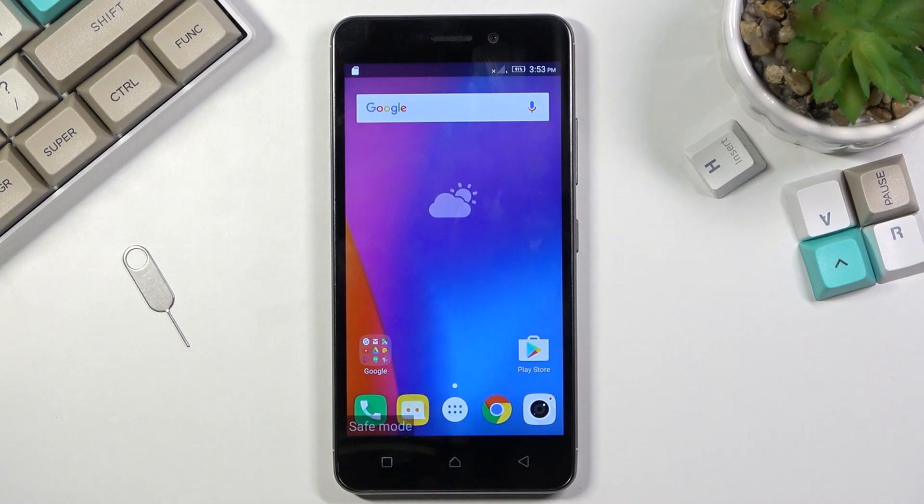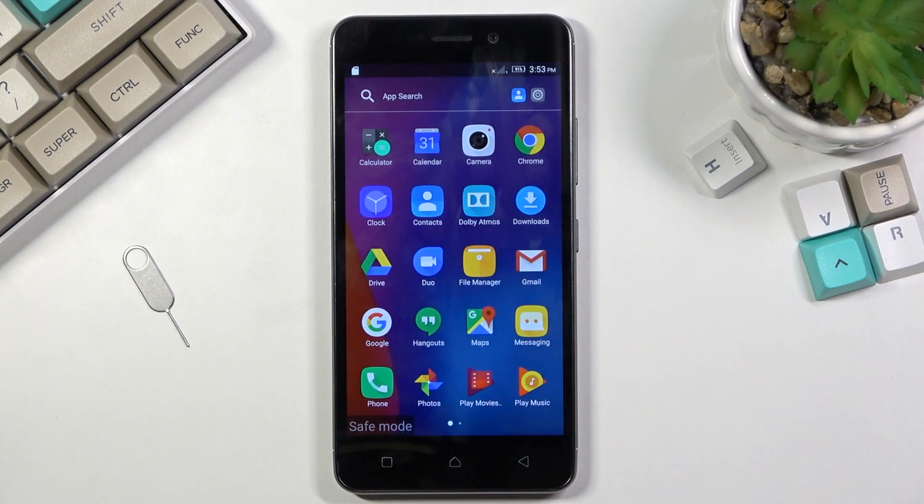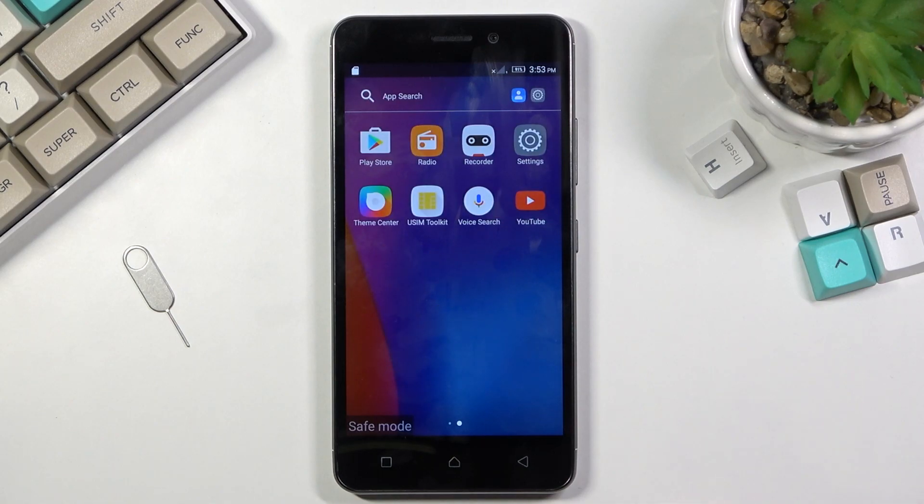Now in this mode, only the essential apps that come pre-installed with the device will work. Anything that you have installed yourself will be disabled and will not be able to start up. You can quickly see which apps you won't be able to turn on because those apps will be black and white.